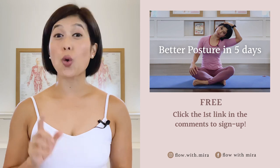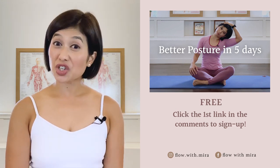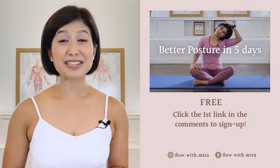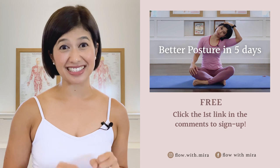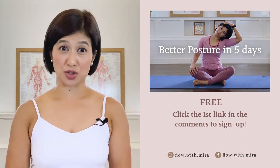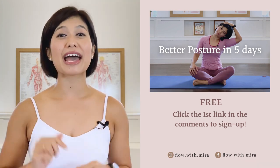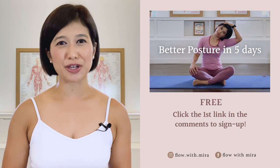Congratulations on completing the class. Well done. I'm Mira and I'm here to help you look and feel your absolute best through Pilates. If you enjoyed this video, you will love my free Better Posture in Five Days program — click the first link in the comments and sign up. I'll instantly send you a daily email with a 15 to 20 minute workout each day to work your whole body, open, stretch, and strengthen your posture. Don't forget to like and comment with any questions, subscribe and turn on notifications so you don't miss any of my free Pilates videos. See you in the next class. Bye.